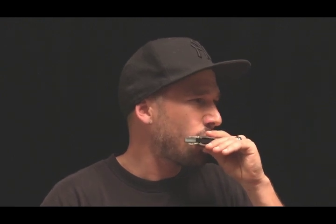One more time: we'll be on the two draw or the three blow — that's our first note. Second note is the three draw bent down a half step. Third note is the four blow. Then the four draw. Then the five draw. And then we're going to be back to the root on the six blow. So it sounds like this going up, and now we want to come back down. And that's our blues scale.